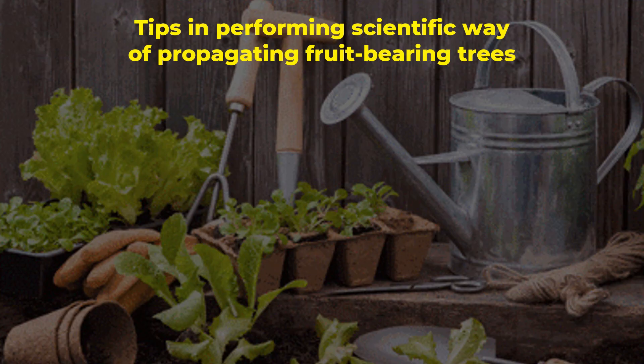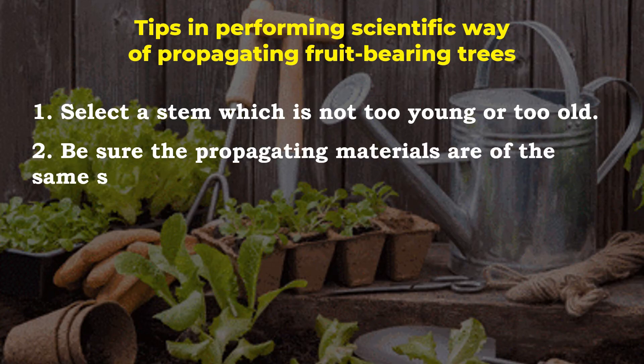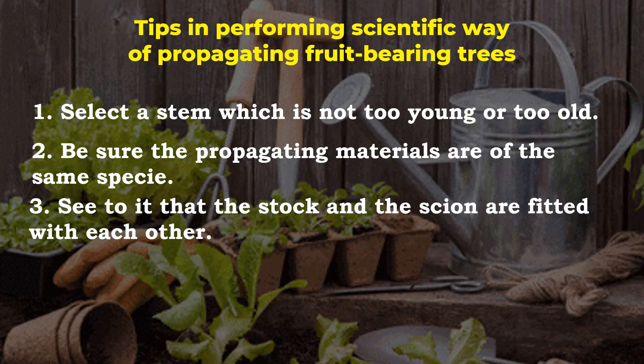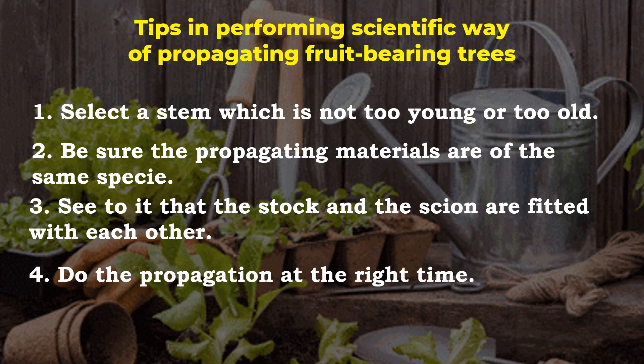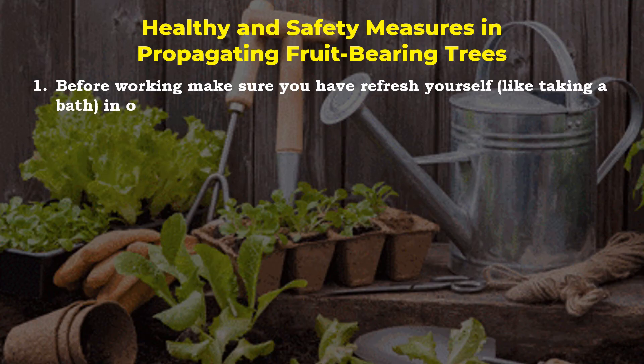Here are the tips in performing the scientific way of propagating fruit-bearing trees. Number 1: make sure you have prepared yourself, like taking a bath, in order to work well.